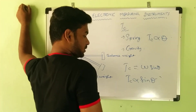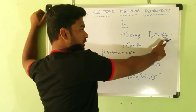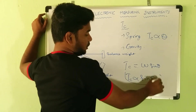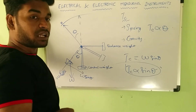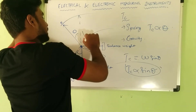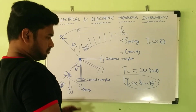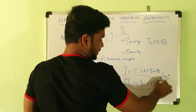Control torque is proportional to sine theta, where theta is the angle of deflection. In spring control, Tc was proportional to theta giving a uniform scale, whereas in gravity control Tc is proportional to sine theta, so the scale is not uniform — it is cramped at the beginning and wider further along. The maximum angle of deflection allowed is 90 degrees in this instrument.